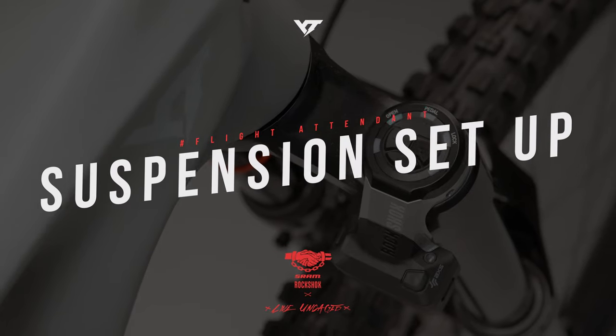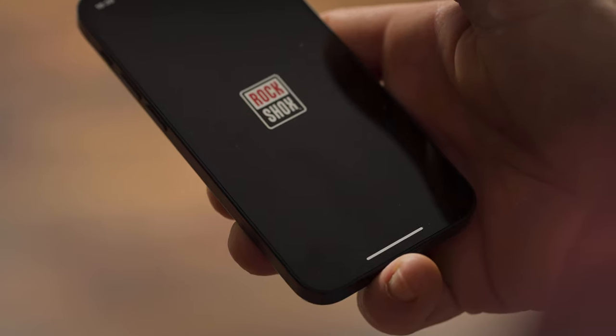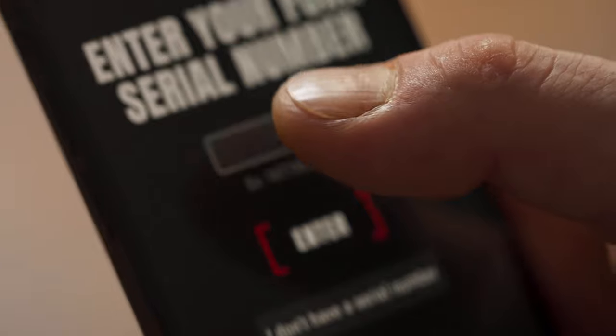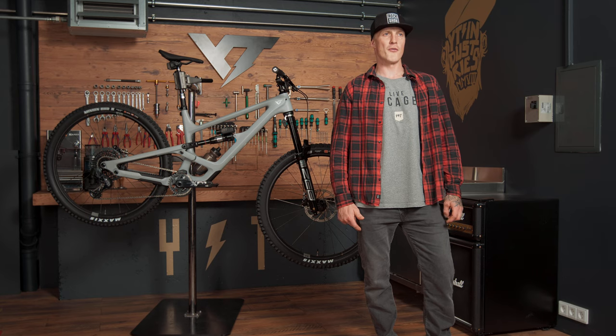Now we are ready to set up our suspension. The Trailhead app can help us find a good starting point for the fork — just enter the fork serial number and your rider's weight in full riding gear and you get your base setup for air pressure and rebound. For adjusting the rear shock, we can use the Whitey setup guide to find a proper setup for air pressure and rebound on our first rides. Remember, the rider's weight should include full riding gear.